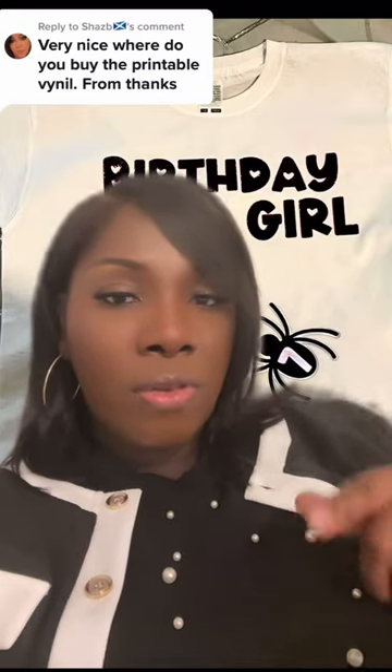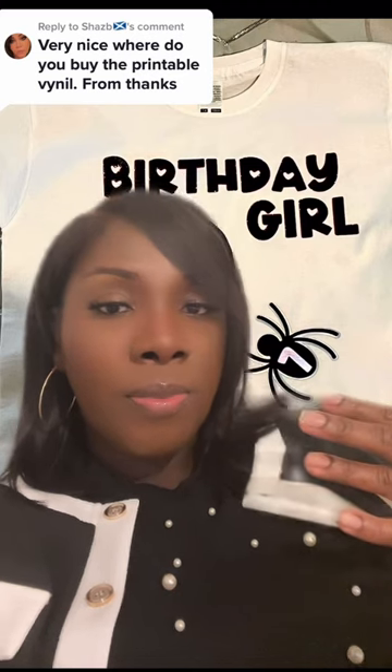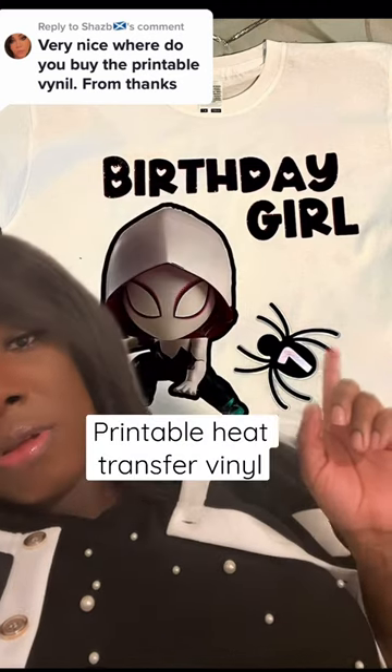I don't have a sublimation printer, so when I have images that I want to put onto a t-shirt, I use printable vinyl.